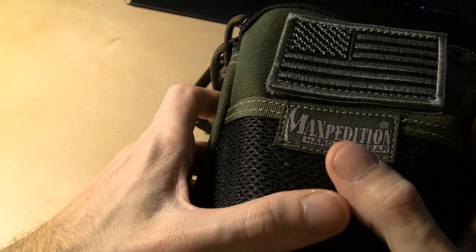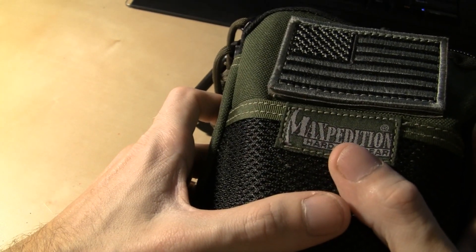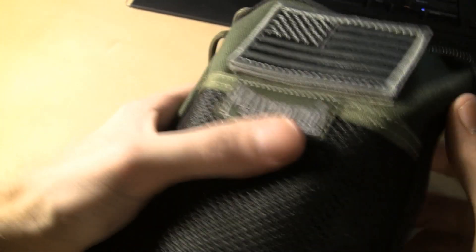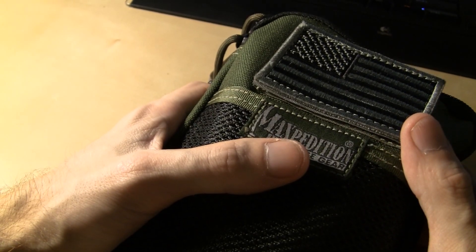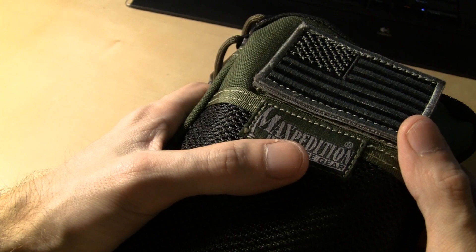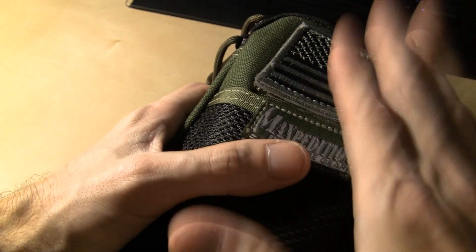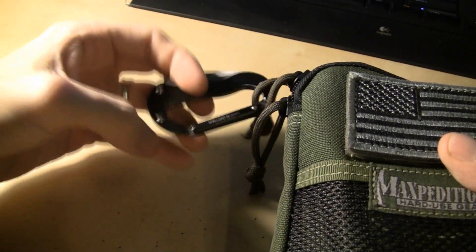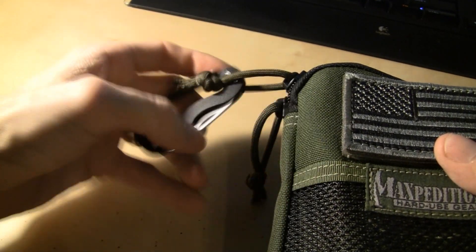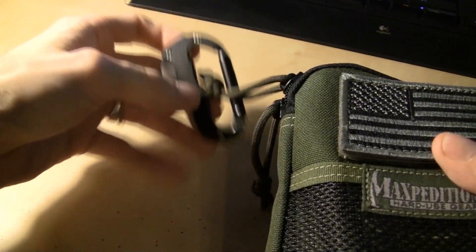I got my Maxpedition EDC organizer. I carry this one in the car — it's usually in my passenger side floorboard, or in the center console, or in the back seat, or in the trunk — it's around somewhere, I always have it. I got my little knife that I won from my buddy Shane's contest, a little Kershaw carabiner knife — good little knife. Got that kind of like a zipper pull.